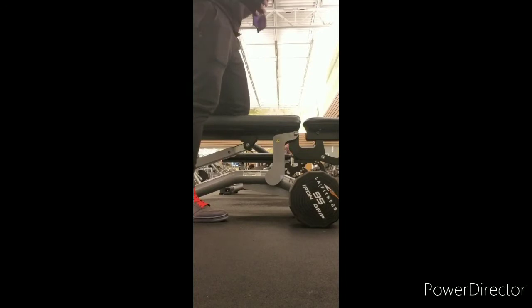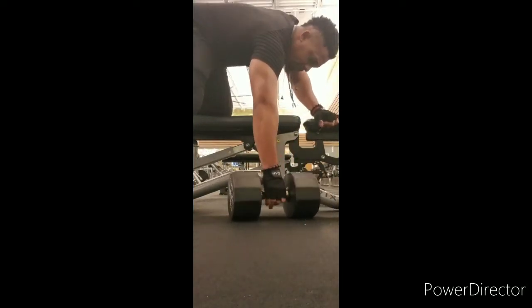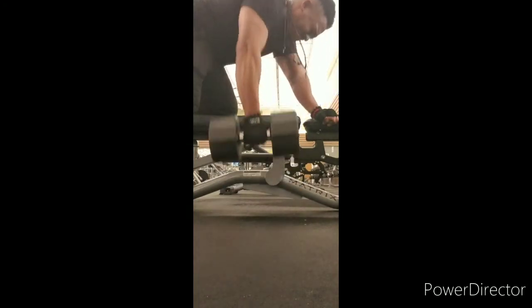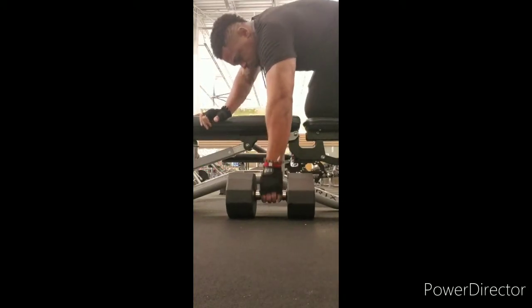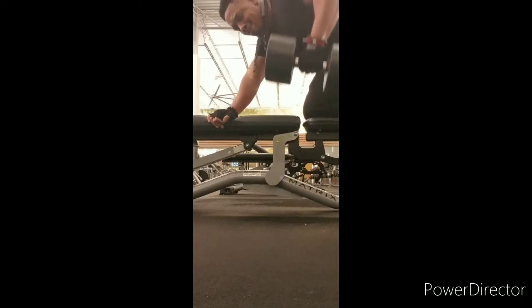Now I'm going to do dumbbell rows. The trick with these is to get a good stable grip of the weight, and you're going to do like a sawing motion. This will really work the lats and also the back as well. If you really want to build mass, this is one of the exercises to do. Pick a weight that is kind of heavy but comfortable for you — you don't have to go with 95 pounds like me. I go even heavier, but for demonstration purposes this is what I wanted to show. Nice and easy, don't bounce the weight.